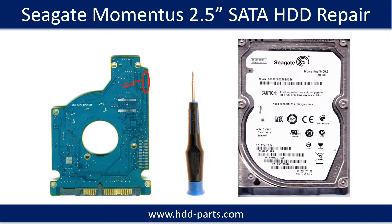Hello there. In this video, we are going to talk about Seagate Momentus 2.5-inch SATA hard drive PCB board repair and disk data recovery. The PCB board number is 100513491.